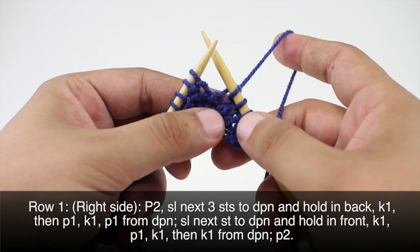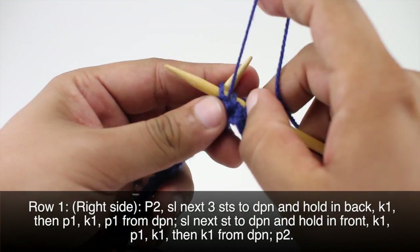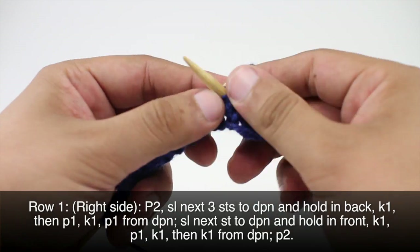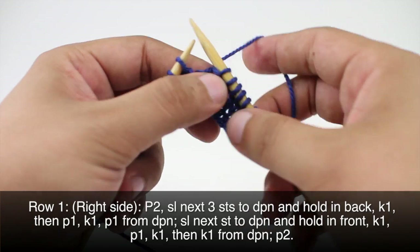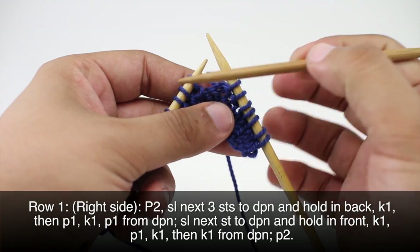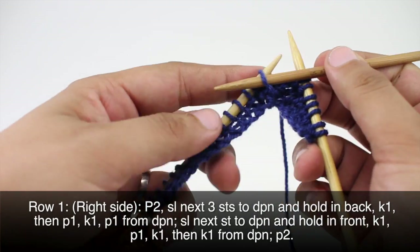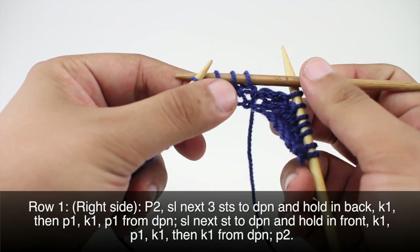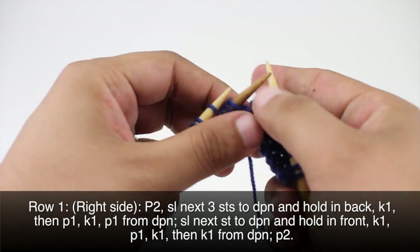Row 1. Beginning on the right side of our work we will purl 2. Then we're going to take a cable needle or a double pointed needle. I'm going to use a double pointed needle in this case, and we're going to slip the next three stitches onto our cable needle and hold those in back of our work.